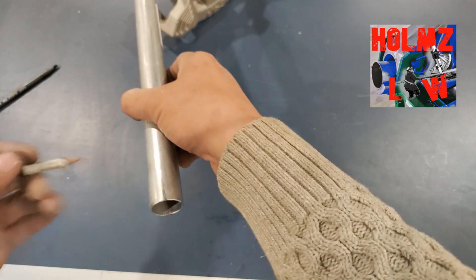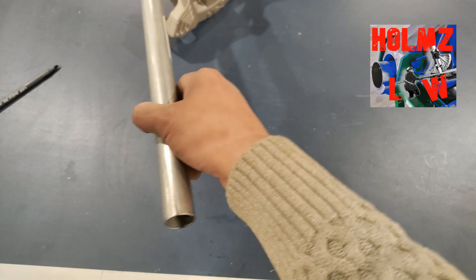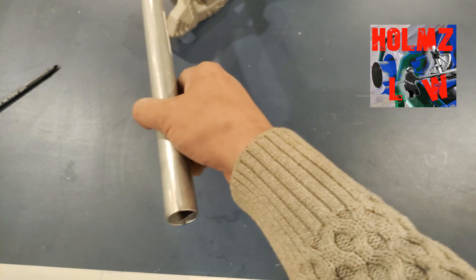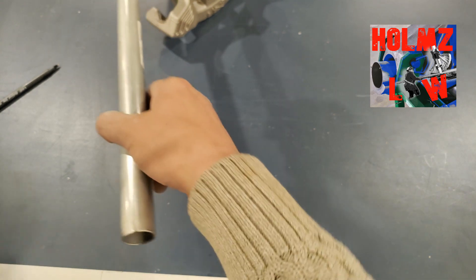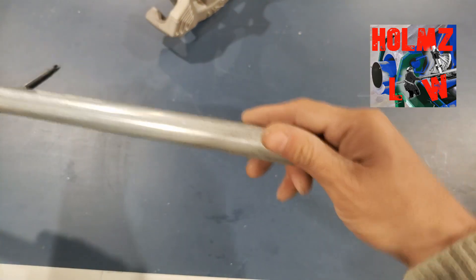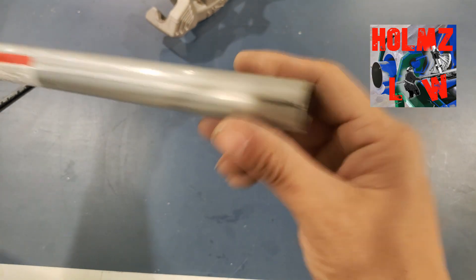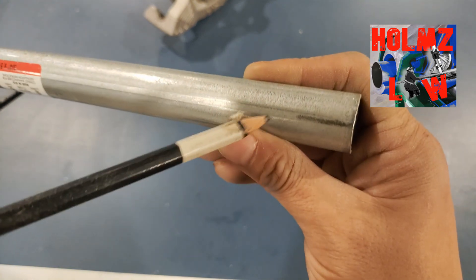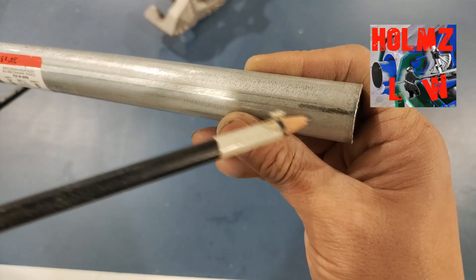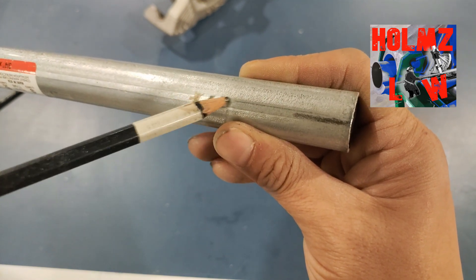So now these two lines help you to actually keep your conduit from being dogged when you're doing offsets, three-point saddles, four-point saddles. Now there's a trick to it. When you're doing an offset, the seam part — if you look at it, you'll see that it's cut. You see the whole line is lined up with your line. It's kind of like two lines — a double line — because that's where the seam is.